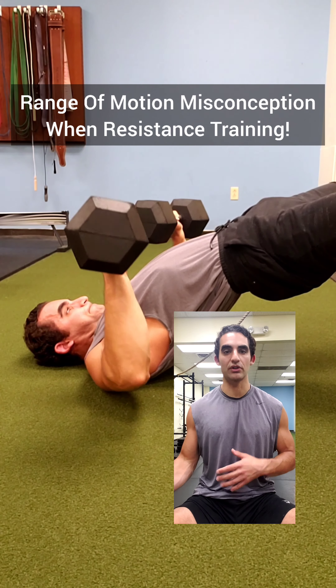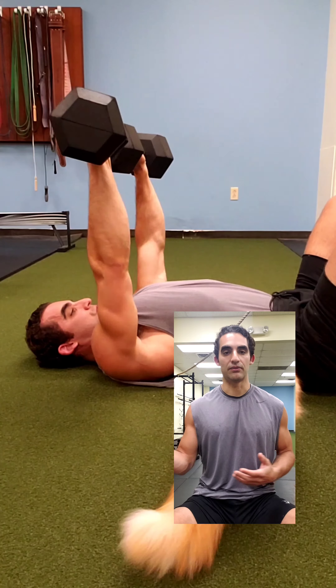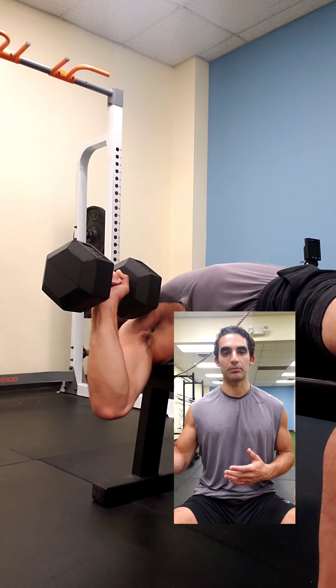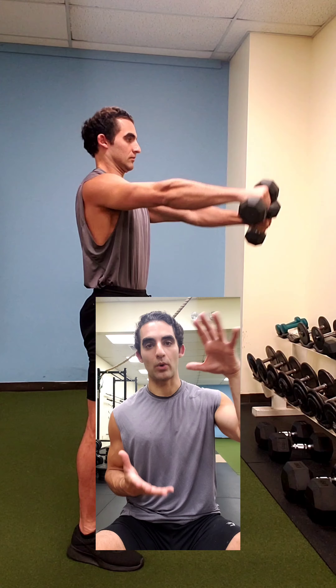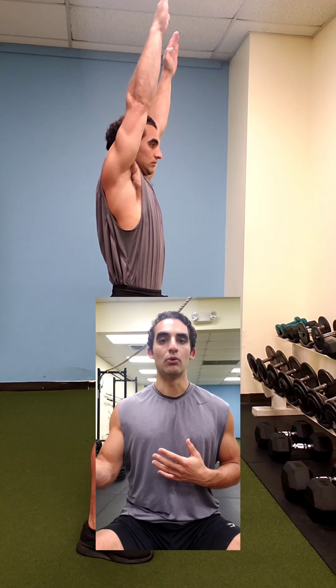Using a bigger range of motion when resistance training can increase muscle growth, strength, and flexibility. But here's where a lot of people get confused and use this principle improperly. Range of motion isn't equal to the distance that a weight travels — range of motion is equal to the amount of degrees that a specific joint moves.